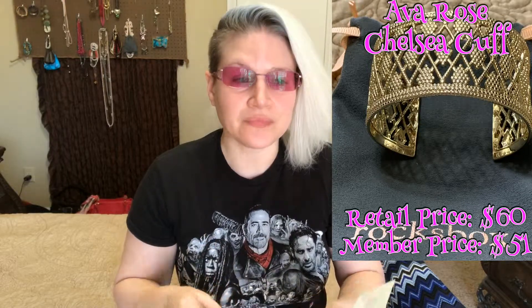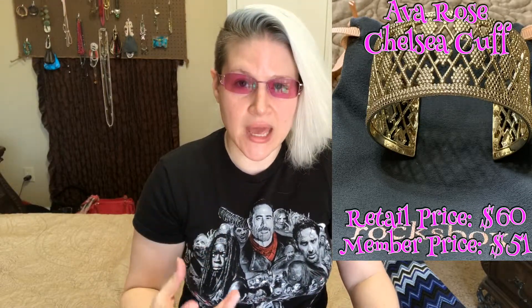I'll put a picture up in one of these corners to remind you of the product I'm talking about. The Ava Rose Chelsea Cuff in gold was okay — it had a nice weight to it, it didn't feel chintzy or extremely costume jewelry-like. It retailed for $60 and the member price would have been $51, but it just wasn't my style.